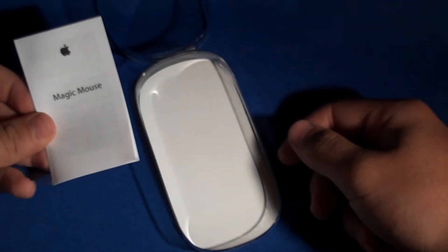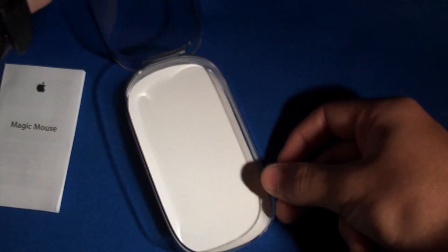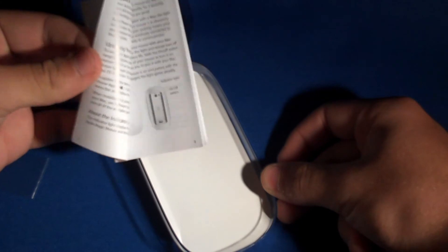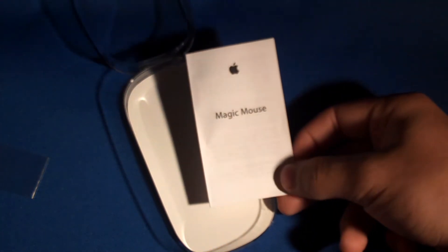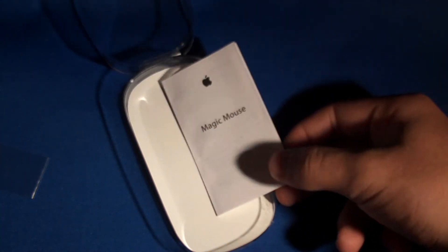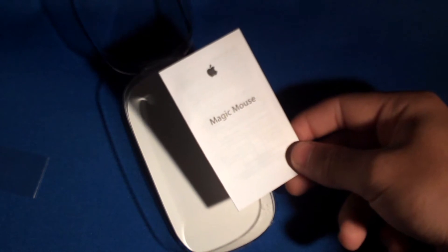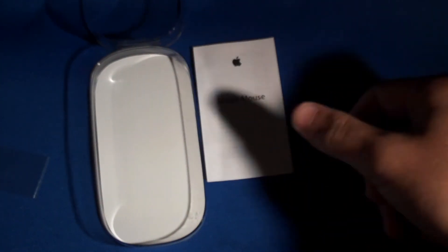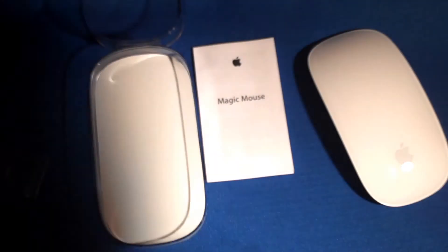You don't need Snow Leopard for this — you can use Leopard if you still have that. It will work if you're running Bootcamp for Windows, but you won't be able to use the multi-touch features. For Snow Leopard, the difference is Apple's Momentum feature — like on the iPhone when scrolling Safari, after you lift your finger the page keeps moving. That's the technology they brought to the Mac with the Magic Mouse.